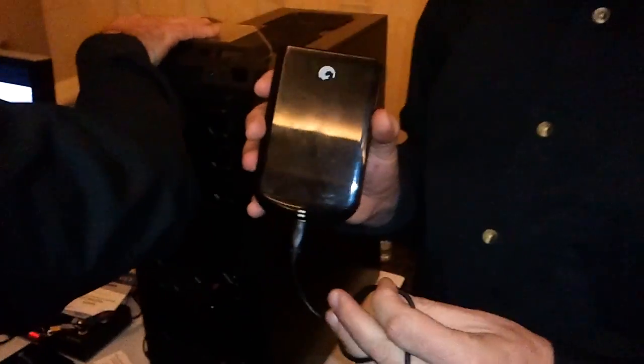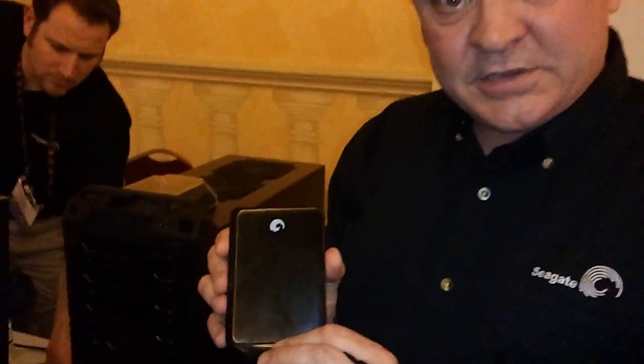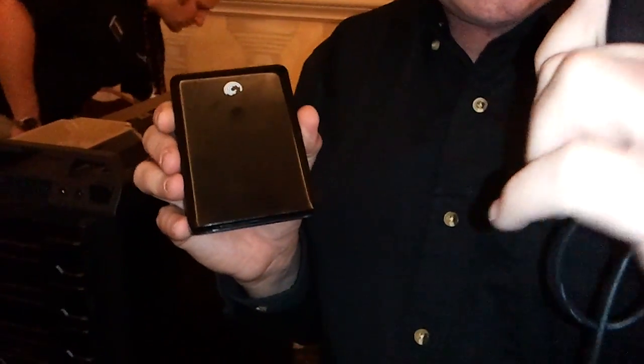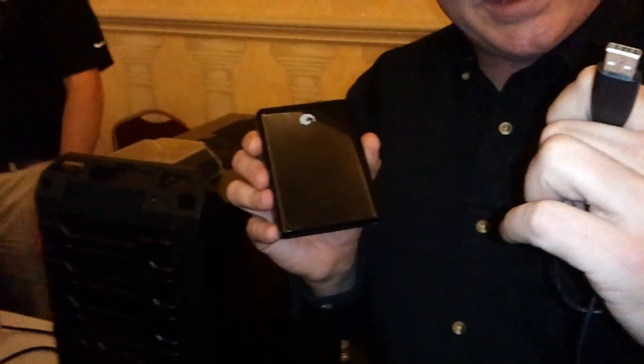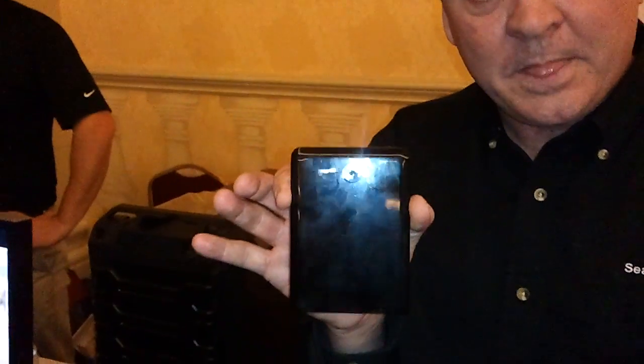This is a free agent GoFlex backup hard drive from Seagate. Seagate has an award-winning product here where this can be a USB 2 connection today, or you can buy a new dongle and get USB 3, Firewire, or any other connection you want in the future, thus making this backup drive a future-proof device.